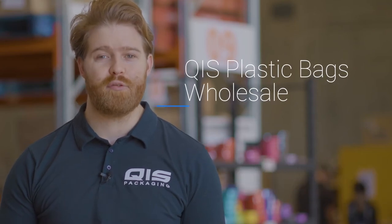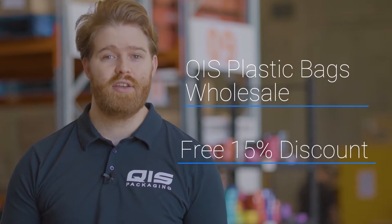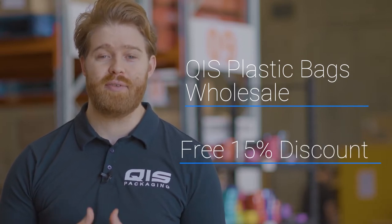Hey, Liam here. In this video I'm going to take you over the huge range of plastic bags that QIS has at wholesale prices. Towards the end, I'll even show you how to save 15% off your order.